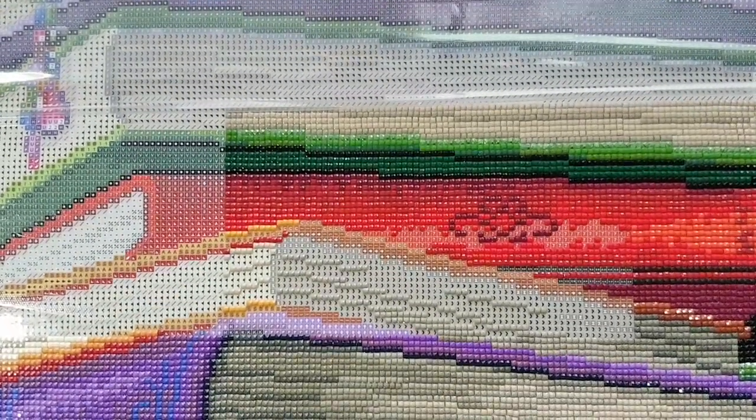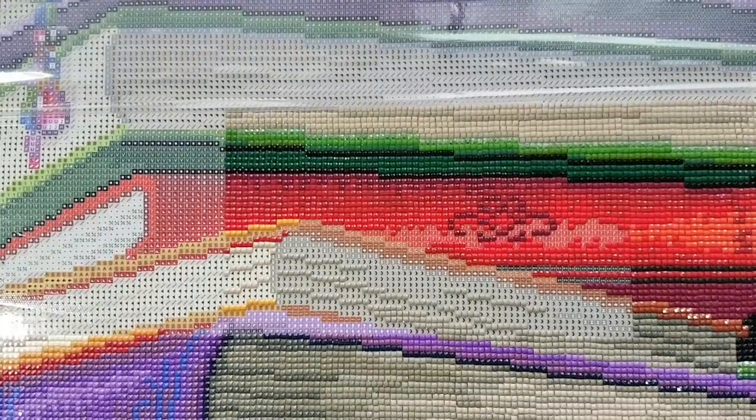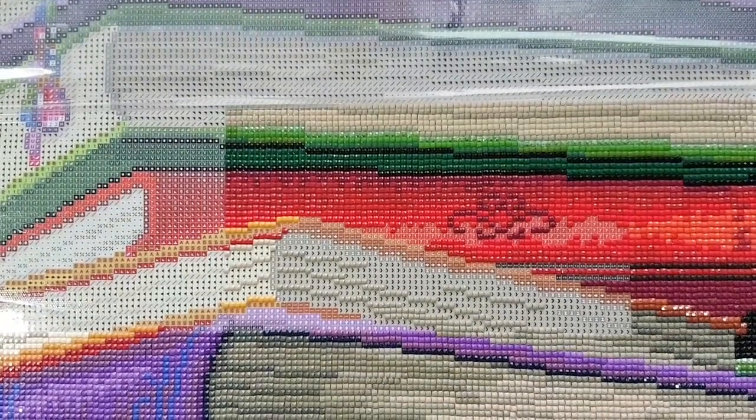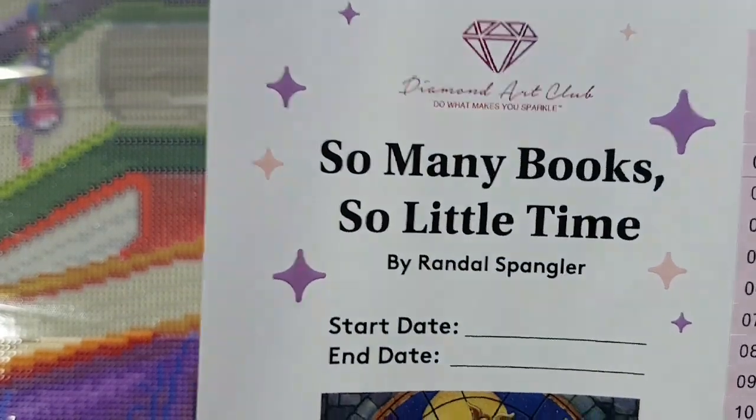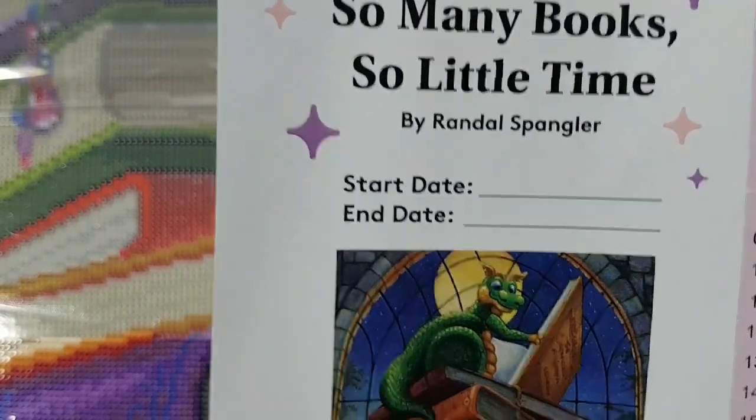Hello and welcome to Echoes of Color with Jeffrey Morrison. We're going to do another whip and chat here with Diamond Art Club — 'So Many Books' by Randall Spangler.